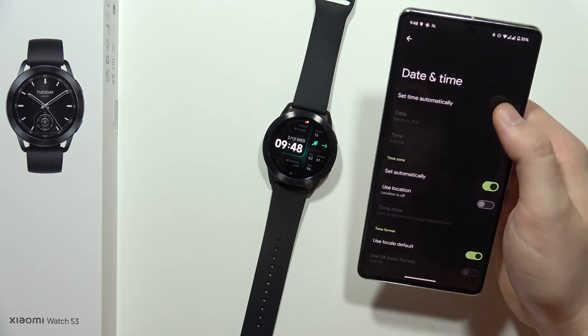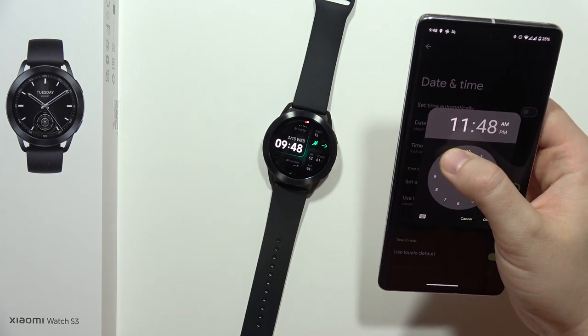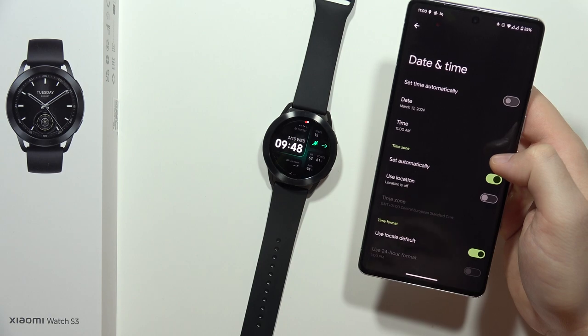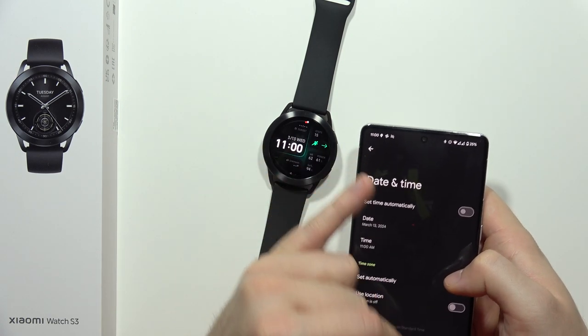Now I'm going to get rid of this automatic time and set, for example, 11 a.m. Now when I click OK, as you can see, after a few moments I've got the same time on my watch.